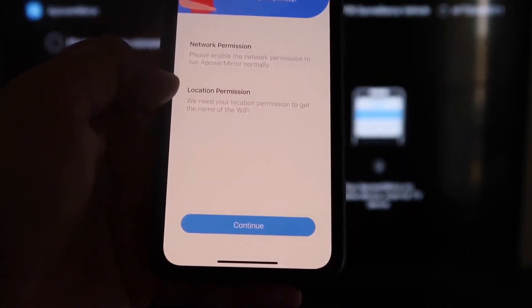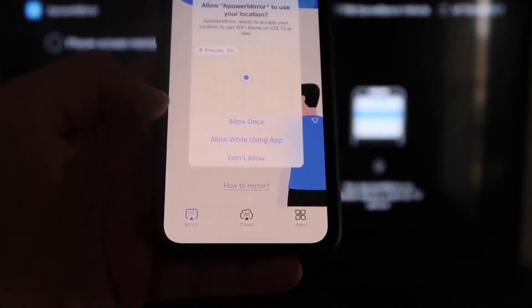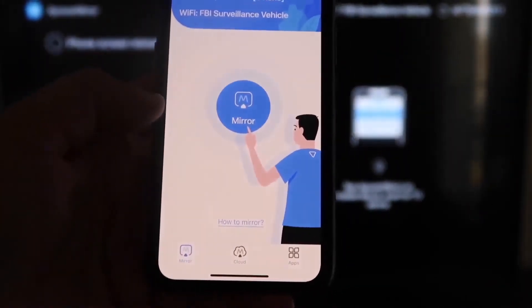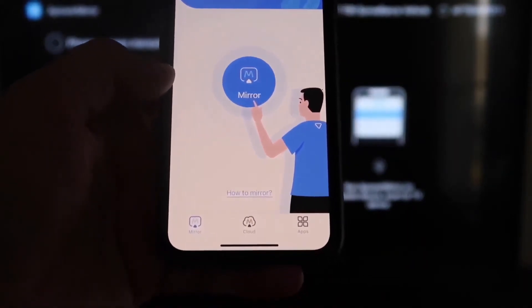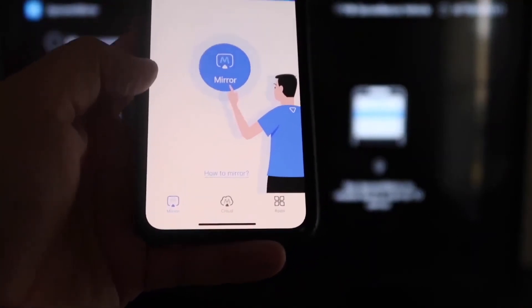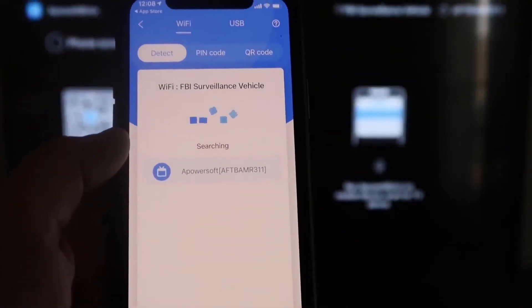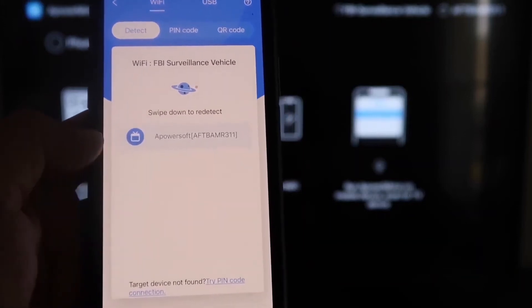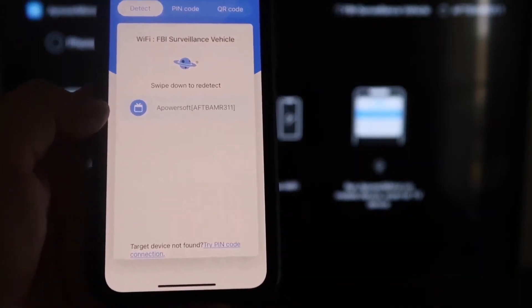It's asking for network permission and location permission — just go ahead and click Continue, and then Allow while using app. There it goes, and now it's recognizing the Wi-Fi connection. Next, click on that middle button where it says Mirror. Now it's searching for your Wi-Fi network, and then it's got an icon that says A-Power Mirror.